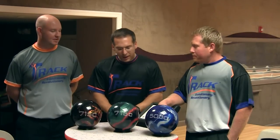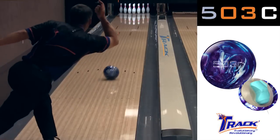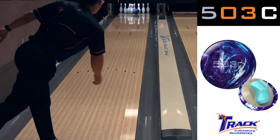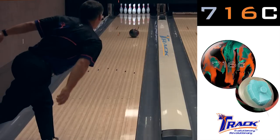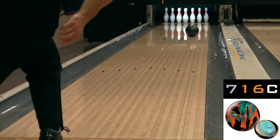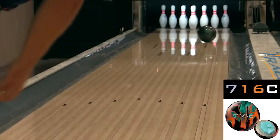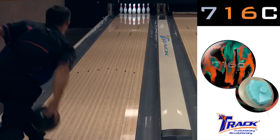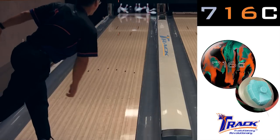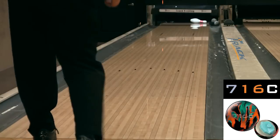And now I've brought in my friend Jack Jurek. Jack, tell us what you see. Hi, Mike. The 503C for me is a ball that I like to use on the shorter, lighter volume patterns. It gives you a nice control of the pocket down lane. The new 716C for me is going to be a ball I'm going to be able to use on a little heavier volume, a little bit longer patterns, mostly on the fresh games — the first two, three games of a block. The C motions for me are great on fresh. I love to be able to control the pocket, and this ball allows me to get inside a little bit more on the oil and just have some fun.